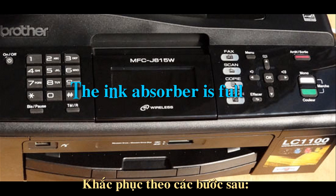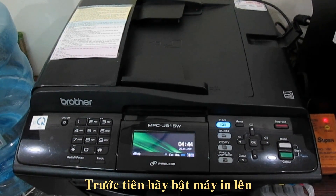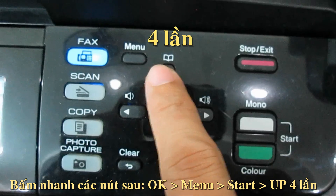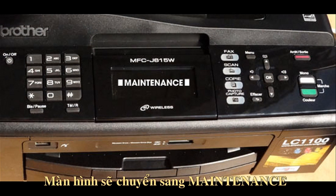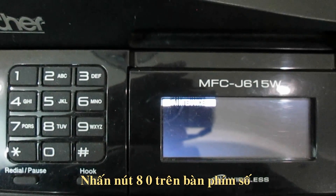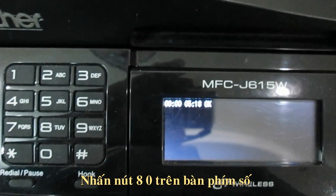In order to fix this, you need to follow these steps. Turn on the printer, hold OK, menu, start key, and press the up arrow four times. Now your printer should say 'maintenance' on the screen, and you are ready to begin the process of resetting the Perk counter. Type in A0 using the numerical keypad.